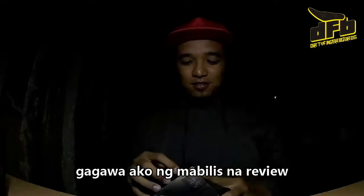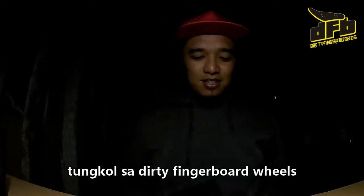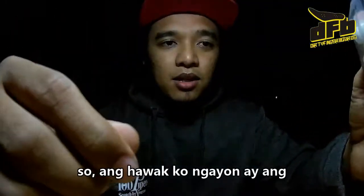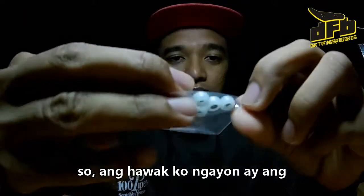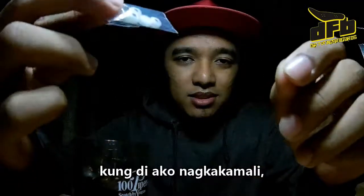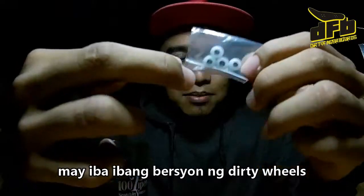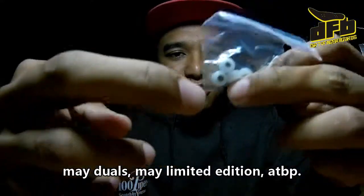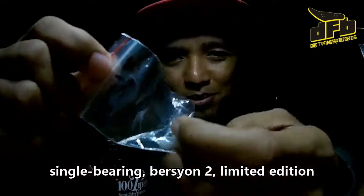Hey, what's up guys. I'll be doing a quick review of the Dirty Wheels single bearing for BRTs. I just got mine from Bike Vergara — shoutouts. So what I have here is the single bearing wheels. If I'm not mistaken there are several types of Dirty Wheels — you have duals, you have limited edition, and so on. So what I have is single bearings version 2 limited edition.